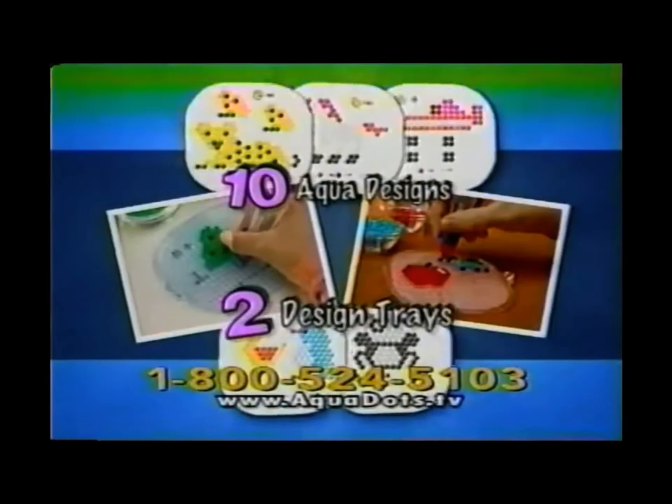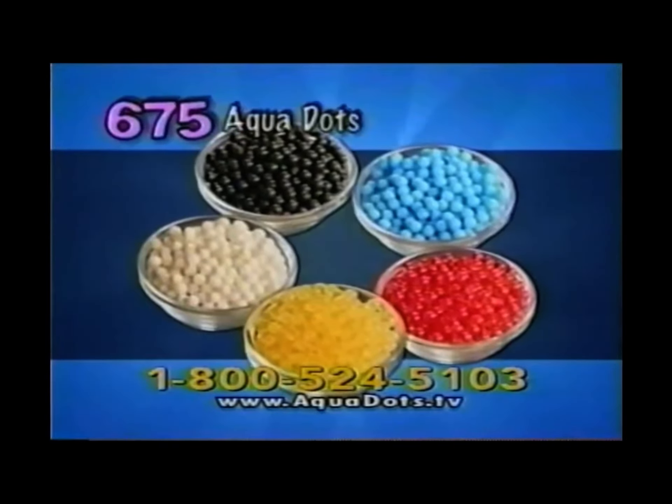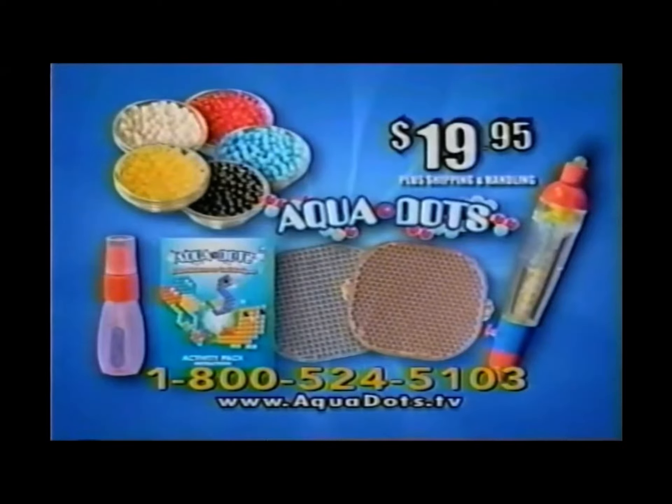The complete kit includes the Aqua Pen, the Aqua Sprayer, two trays with tin designs, two display stands, two fun shapes, 675 Aquadots, plus the model making guide, all for $19.95 plus shipping and handling.